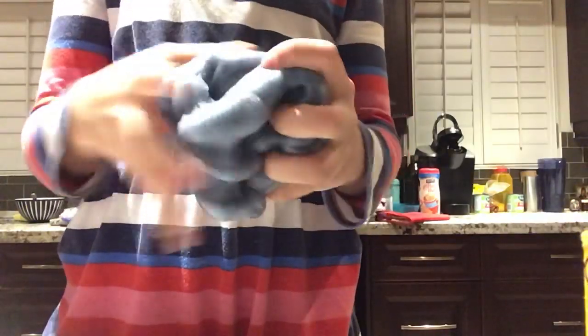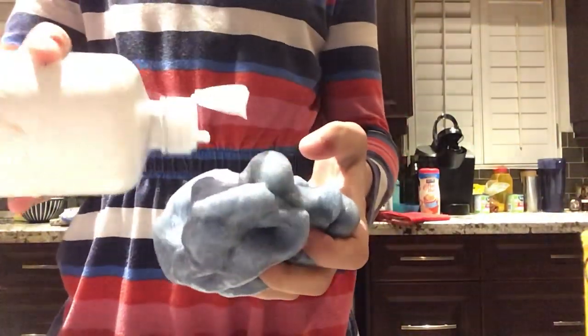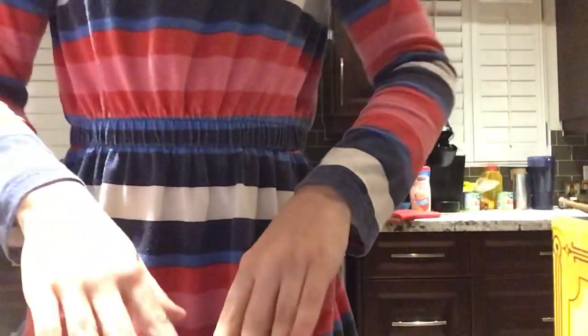When you got your slime out, you're just gonna knead it and add a little bit more contact solution if you need it. And there you go, nice perfect slime. You could even make a swirl — it's very pokey.